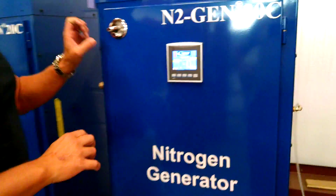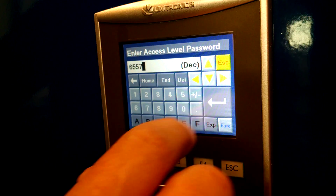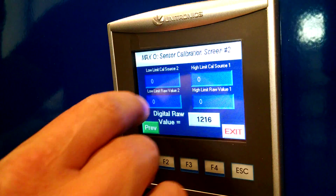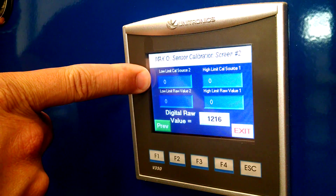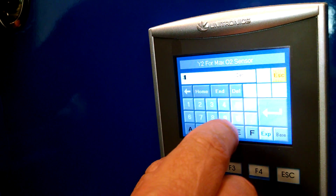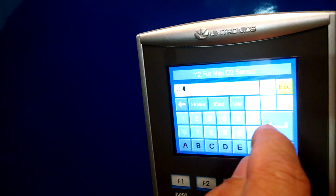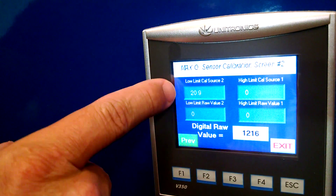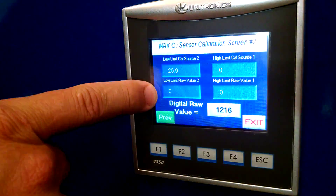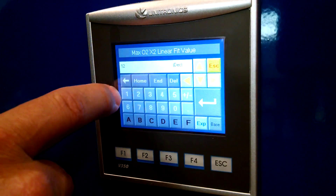At this point I would go into the setup — again it's 6557. Sensor setup, two-point calibration, max O2. Right now I've got a reading of 20.9%. 20.9% is the atmospheric condition and that should be compressed air. So I want to put that on my calibration source: 20.9 — that's atmosphere. And then my raw value is 1216, so I put in 1216.